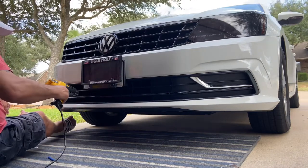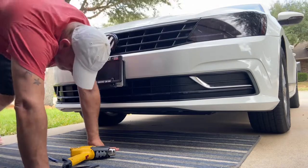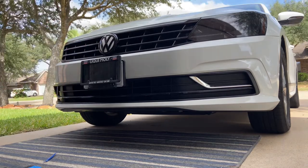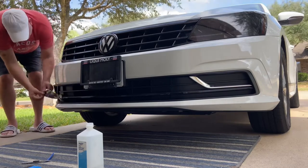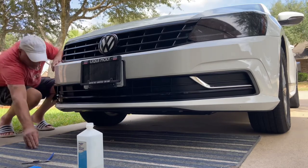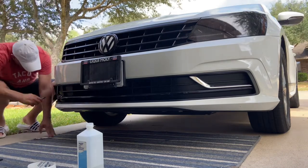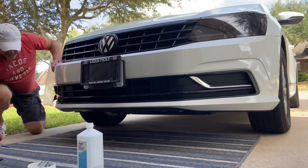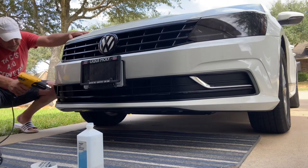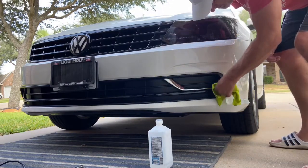As I go through this process getting all the chrome deleted to match the grille up there, it's really going to blend the front of the car together. I recently tinted the headlights, and it's going to look really great. I've been wanting to do this since I got the new bumper. It's a very nice day, not too hot outside. What's nice is with the gloss black against the flat black plastic background, it's a good contrast — it has a nice shine to it from a distance.